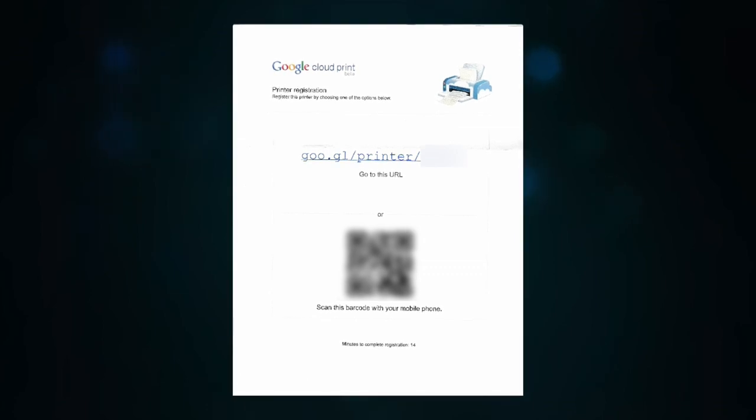I just recently reviewed a printer from Canon that is compatible with Google printing, so I figured I would do a quick video to show you what that setup process is. Every printer is going to be a little bit different, but basically what will happen is your printer will give you an activation URL — a web address you go to on your device. You've got 15 minutes from the time it gives it to you to get everything configured.